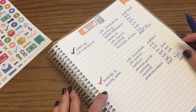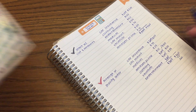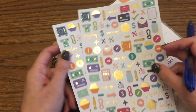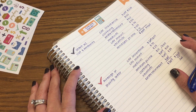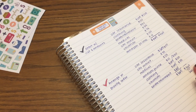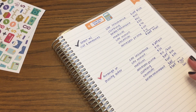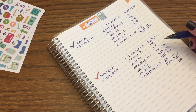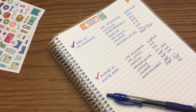These are the Erin Condren budget stickers and the budget notebook I'm using — I'll link both in the description. I hope this helps answer the questions from my other video's comments. If you have more questions, put them in the comments and I'll do my best to answer them. Thanks so much for watching — bye!